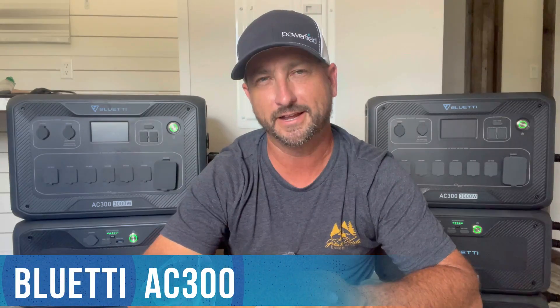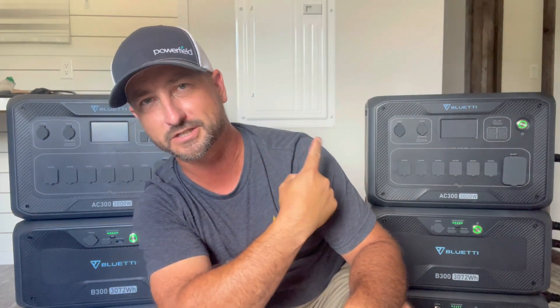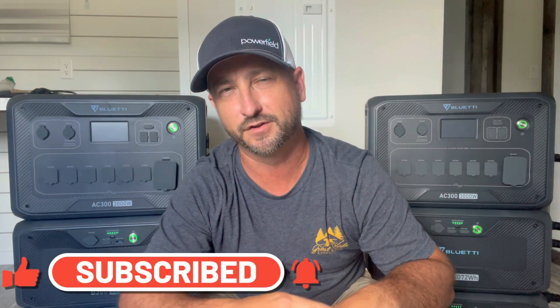Today I am reviewing the Bluetti AC300, but this time we're going to discuss how to parallel connect two of these units together in order to get split-phase 240 volts so you can power your whole home, or plug it into your panel to power up your whole house. I've done a couple other reviews of this AC300 in 120 volts, so go check out my channel if you want to see it operating at 120 volts, which I highly recommend it for as well.